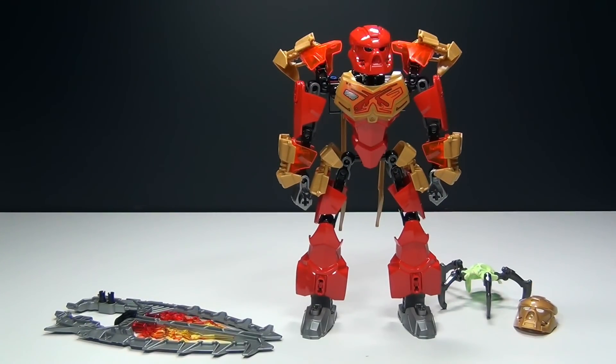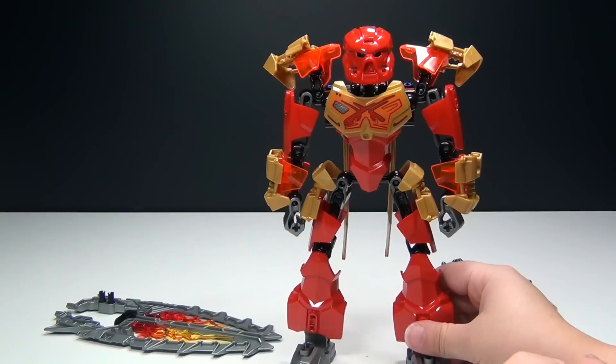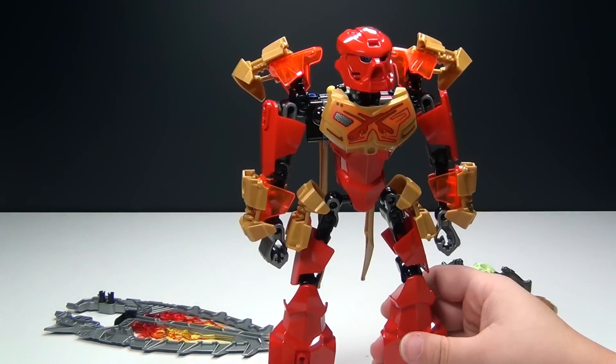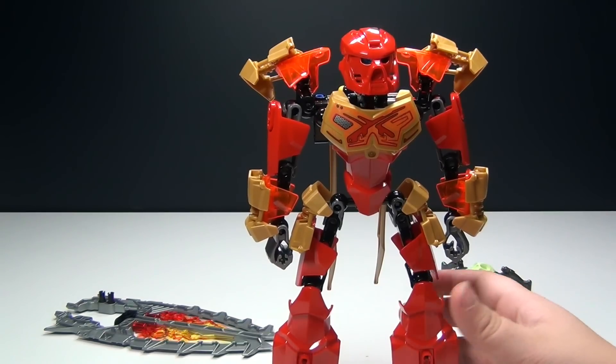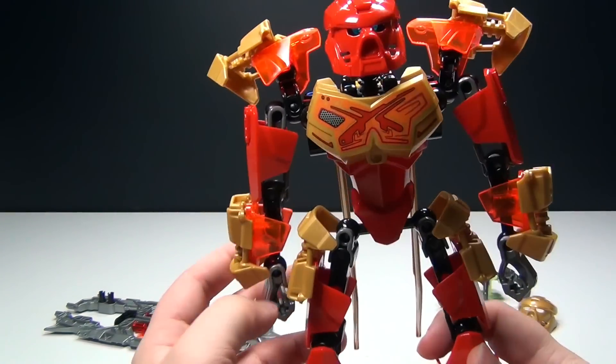Here is Tahu Master of Fire. He is kind of a remake of the original Bionicle, which I know a lot of you guys, like me, are excited to see Bionicle return. Rather than just Hero Factory, now we have Bionicle again, which I think is very cool. He looks awesome.